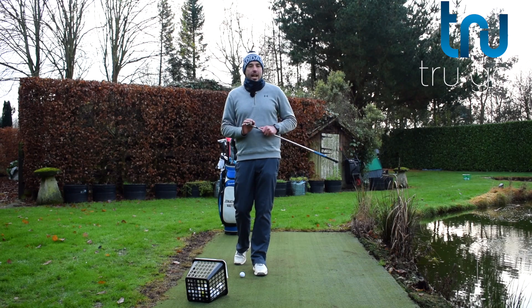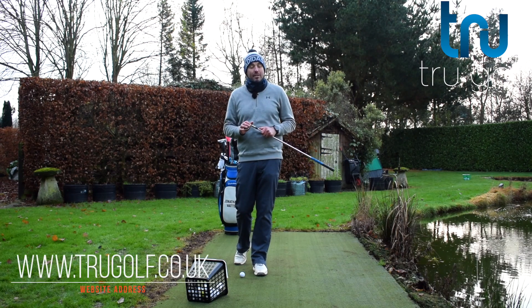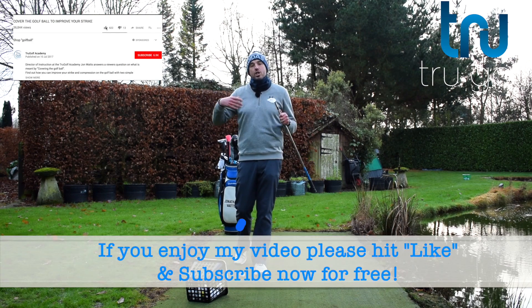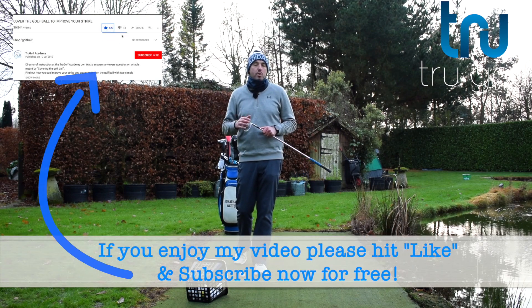If you like this video, if you're new to my channel and haven't already, please do consider subscribing. If you hit the little bell icon, it just notifies you every time a new video goes live.